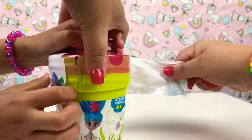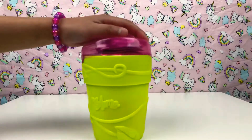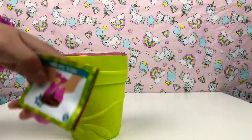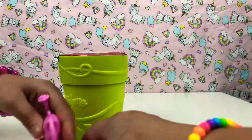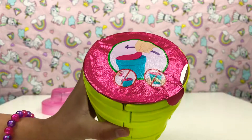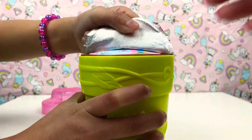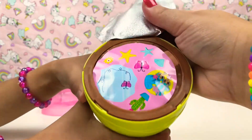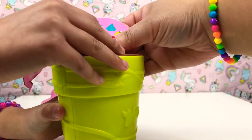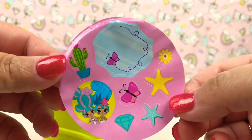So guys, we opened the Bloom and this is what we got. We're just gonna open this — we got a little instruction sheet and we got a flowering pot. We're gonna peel this off and add some water. Whoa, look what we got — like some stickers I think! We got some pretty cool stickers guys, look how pretty they are.